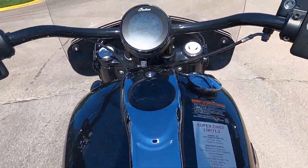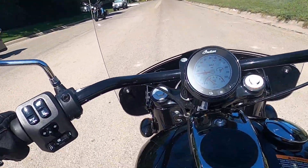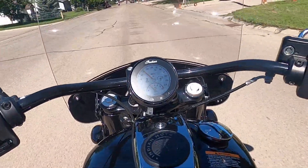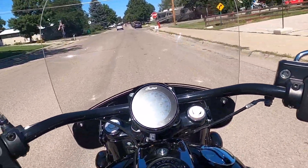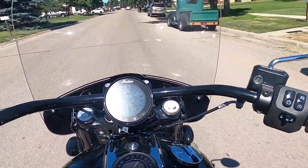First thoughts on the Super Chief Limited: it rides pretty nice and handles those bumps really nicely. She's powerful — all the Indian bikes I've ridden have had a good amount of power with a nice torquey feel to them. This bike's pretty comfortable, man.